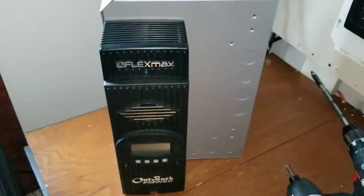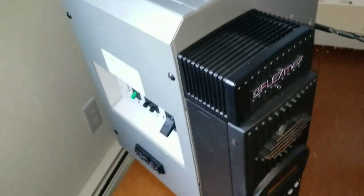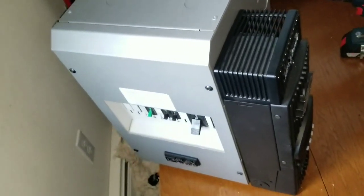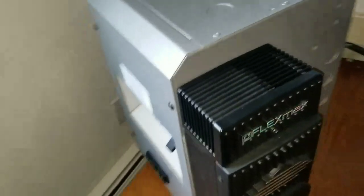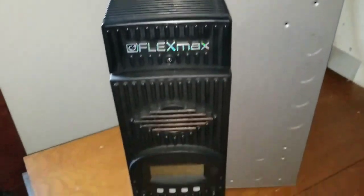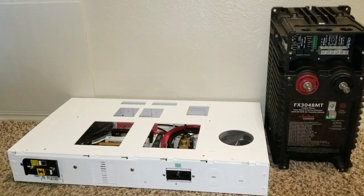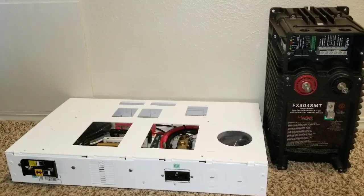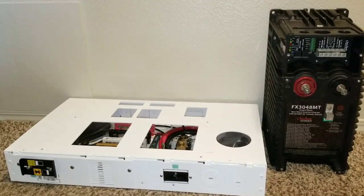Look at this — look at this hunk, it's a big boy! That's all your connections and everything. The Outback has an FM 80 on it, so I'm going to be utilizing that. This is the setup here, and this is what we're going to be utilizing for the box right there.